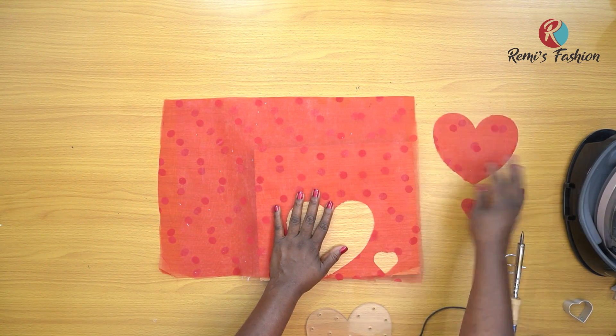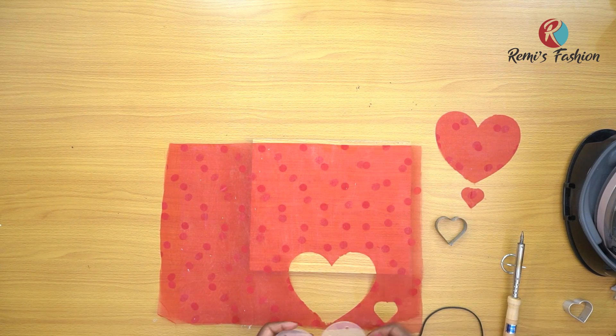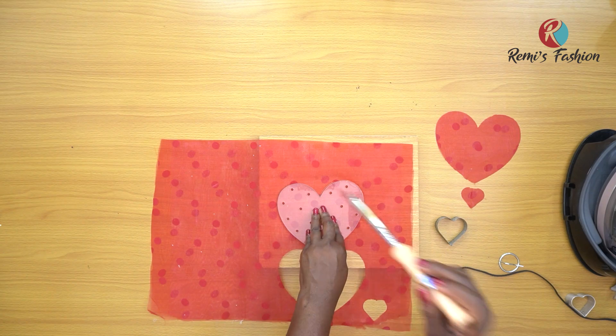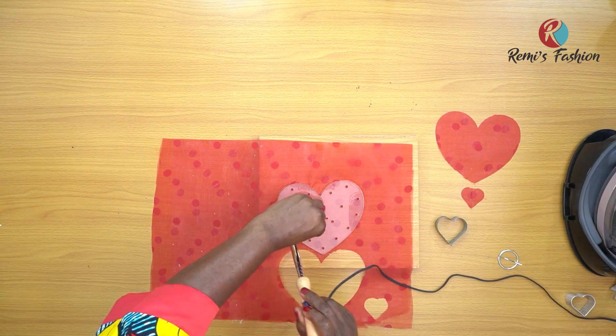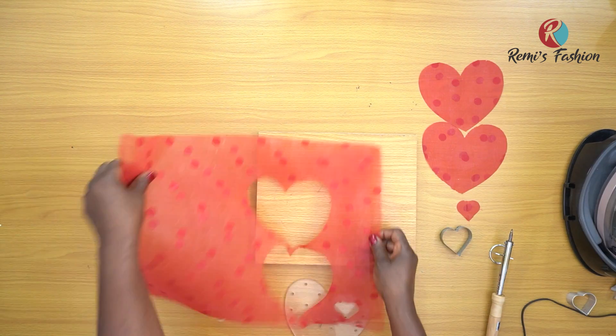See that beautiful heart — wow, so beautiful! I'm going to cut out one more big one and then I'll cut out smaller ones as well. The iron is quite hot, so be careful that you don't burn yourself. Here's my second big heart — I'll cut out medium sizes too.